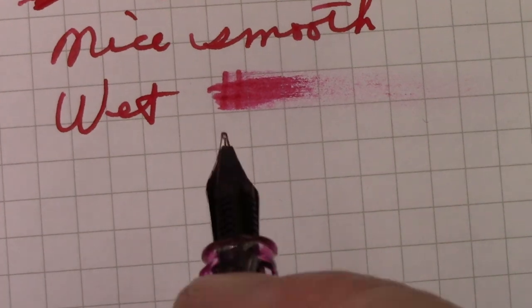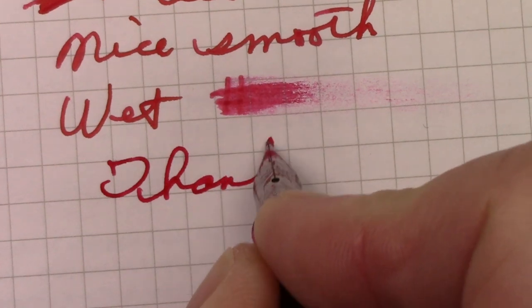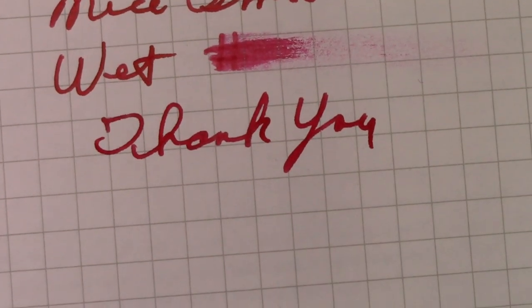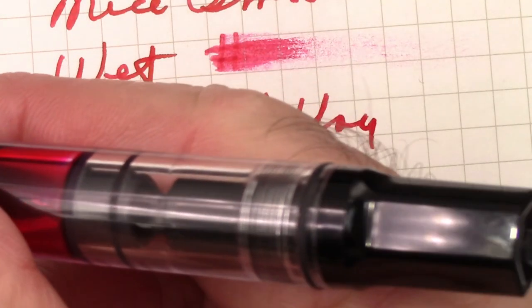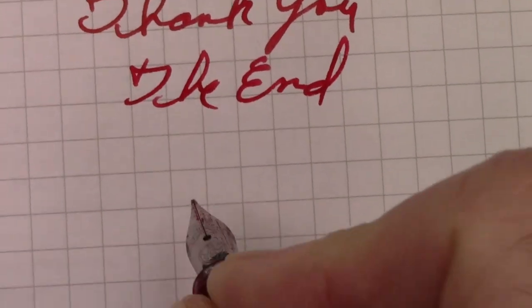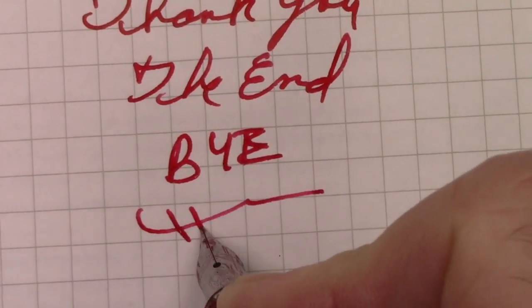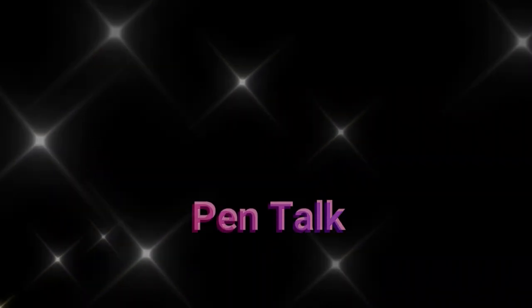I think it's time to conclude this video. I want to thank all of you for watching. I hope this video finds all of you safe, healthy, and happy, enjoying your pens. Hopefully you have one as consistent as this in your collection. We've reached the end — very consistent, very pleasurable to write with. We'll see you next time. Bye.